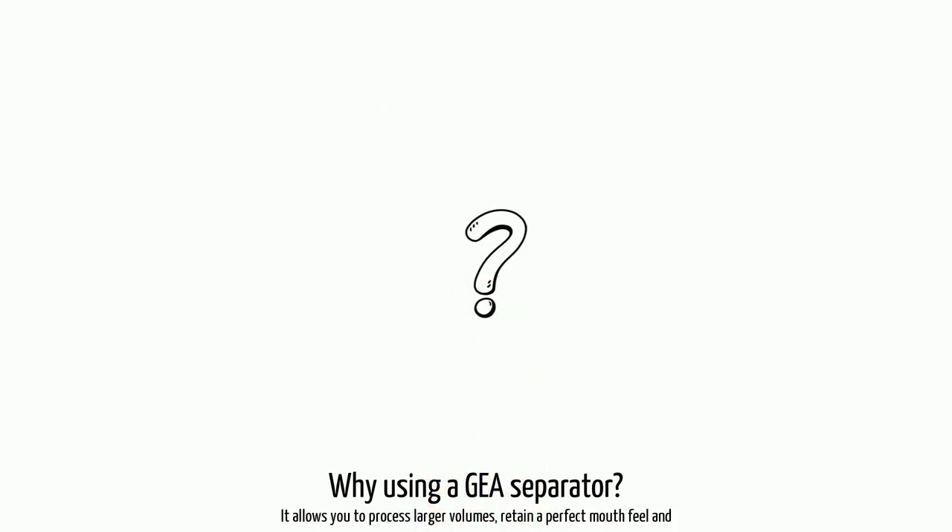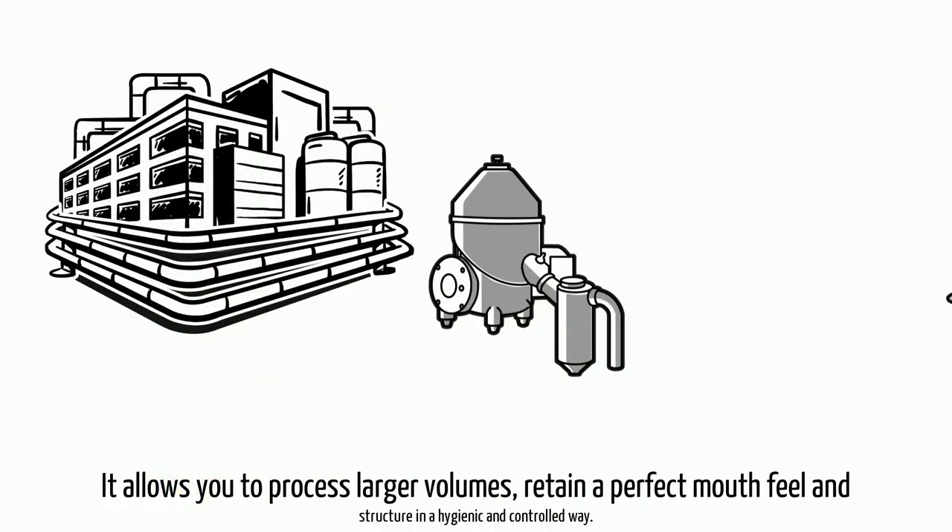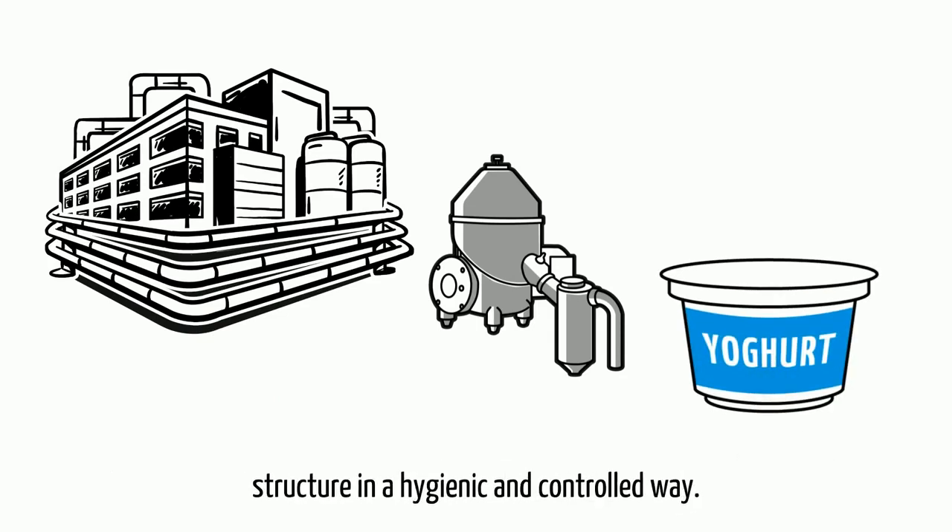Why are you using a GEA separator? It allows you to process larger volumes, retaining a perfect mouthfeel and structure in a hygienic and controlled way.